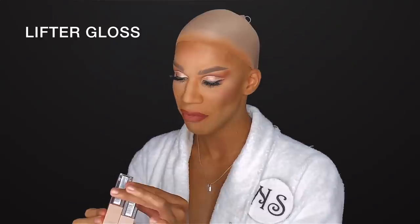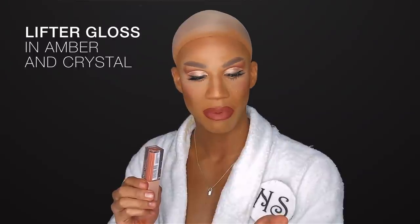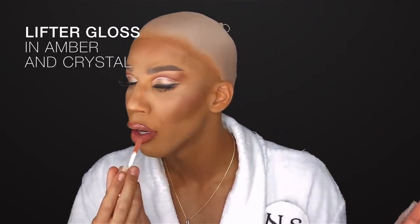Now we're moving on to the Lifter Gloss from Maybelline. Of course I love shiny, of course I love glittery, and these two shades are jam-packed with that. But they are also jam-packed with hyaluronic acid. I'm going to be using the shades Amber and Crystal — Amber is going to be essential for the outer corners, and Crystal is really going to come through on the inner.